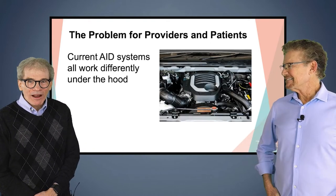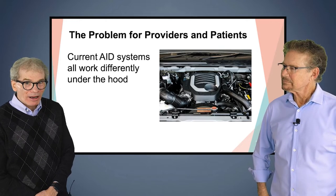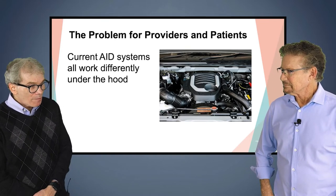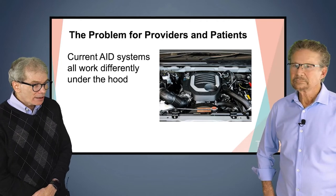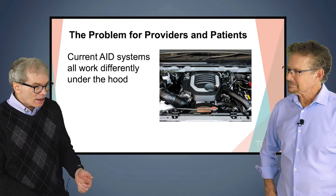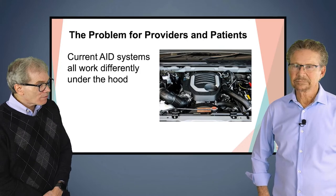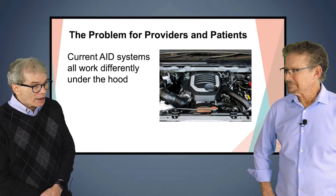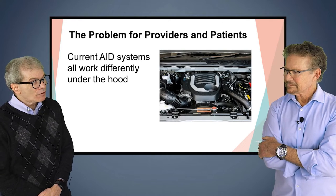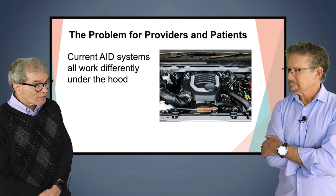The problem for providers and patients is these systems are all different under the hood. Each one works differently — the algorithms do different things. And this is a concern: for clinicians who don't do these studies, in some systems you have to change the insulin action time, in some the carb ratio, in some the basal rates. They're all different, and it's going to be complicated for many providers. It's estimated that 50% of adults with type 1 diabetes are being seen in a primary care clinic where that physician is seeing 25 or 30 patients a day.